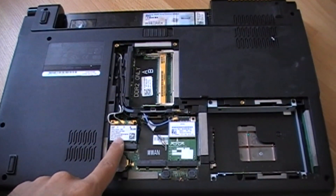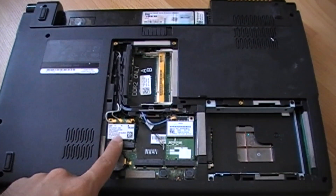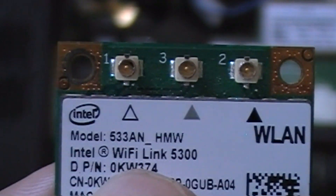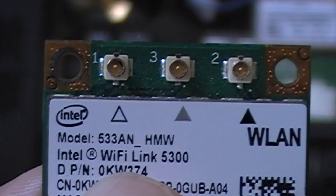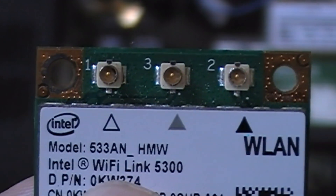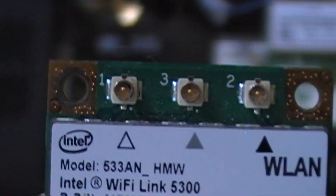Here is the Intel Wi-Fi Link 5300 wireless card. I will take it out. As you notice, this Intel Wi-Fi Link 5300 wireless card has three antennas represented in three colors: white, gray, and black.